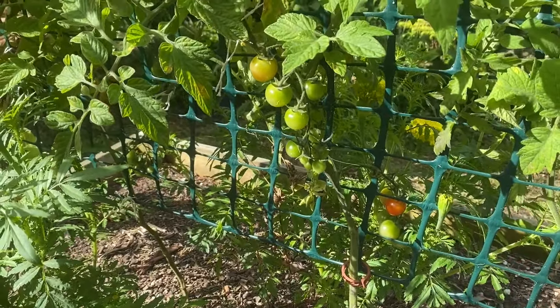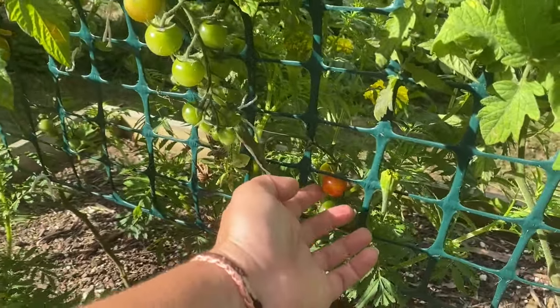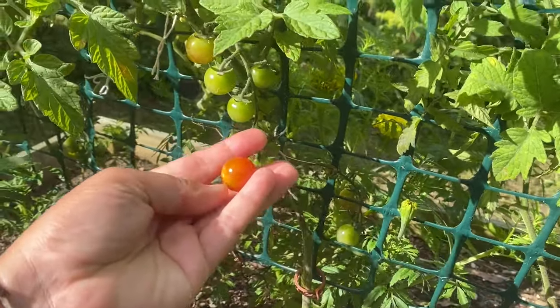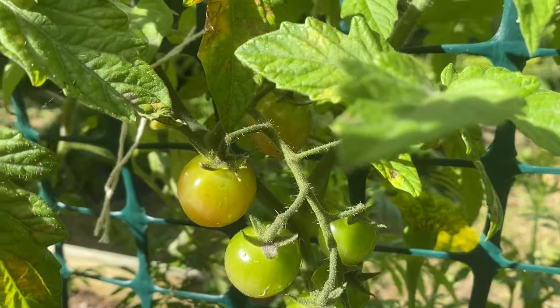We also have our cherry tomatoes over here, and there is a cherry tomato that's ready — so we're going to eat that. This is the Rapunzel cherry tomato, so it's quite small. They are starting to form a longer line, but let's try this one. It tastes like summer — that was really nice actually. So I can't wait for more of them to ripen.